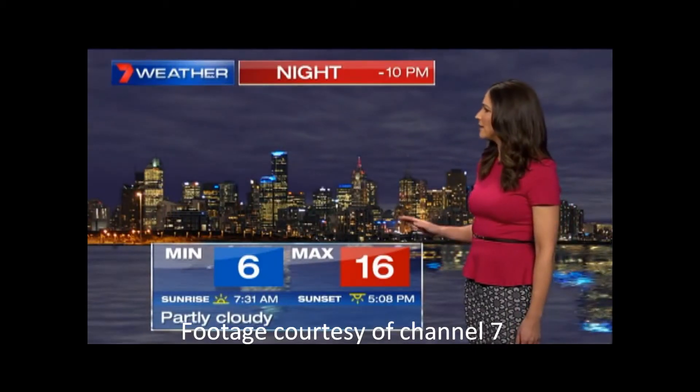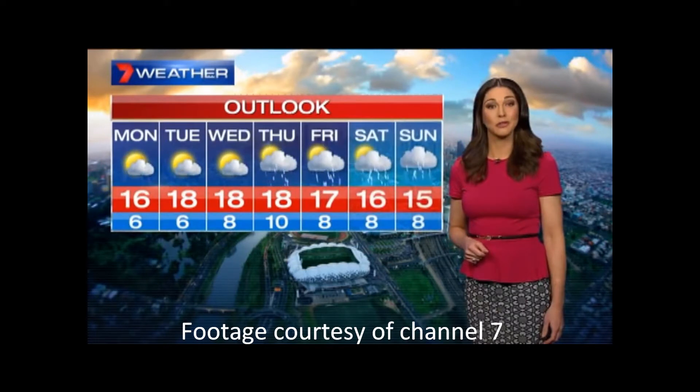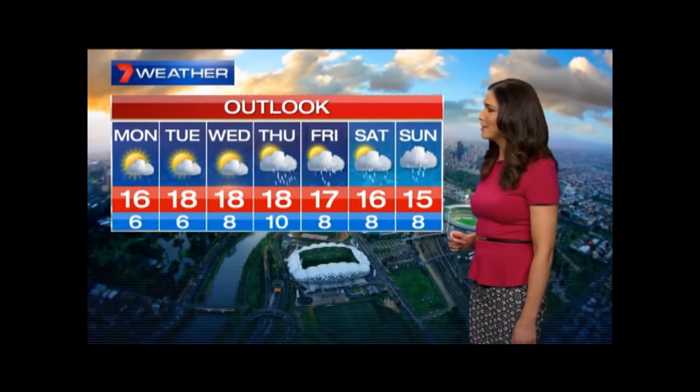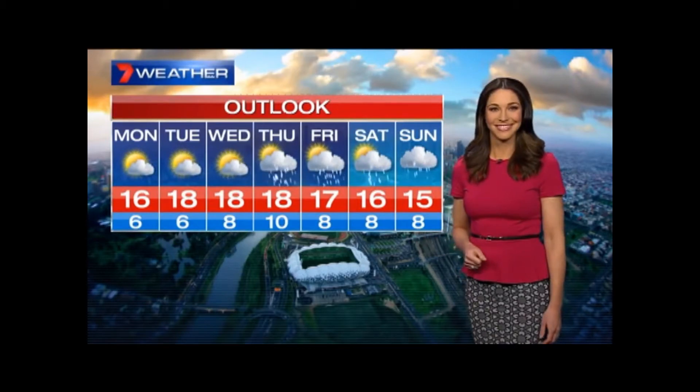After a cool low of 6, we're heading for a top of 16 degrees. And looking further ahead, partly cloudy and 18 for both Tuesday and Wednesday. Showers developing on Thursday, possibly continuing through Friday and Saturday. So there is still some relatively warm weather about for this time of year.